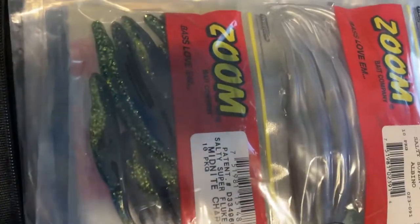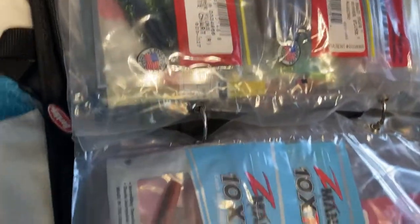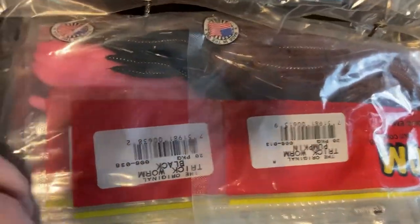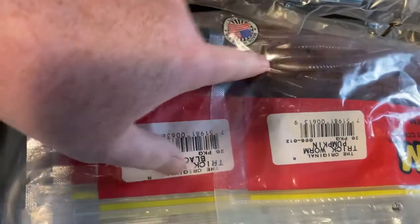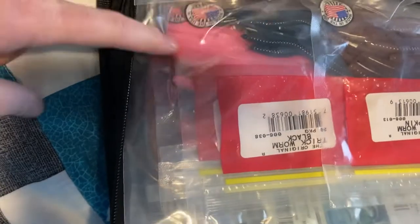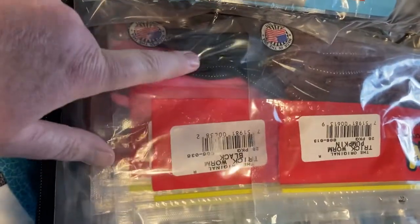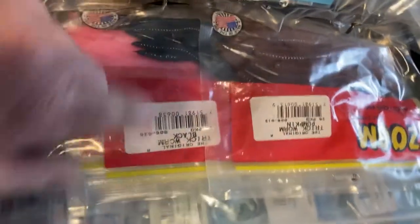Over here are some flukes that I got — these were gifts to me, so very appreciative of that. Here's some of my Z-Man stuff — I don't have a lot of Z-Man. Here are some trick worms: I have pink, black, and pumpkin. The pink and white really work pretty good in the rivers. I'm getting kind of low on the black ones — I may have to get another pack by fall, but I'm going to use these up before I replace them.